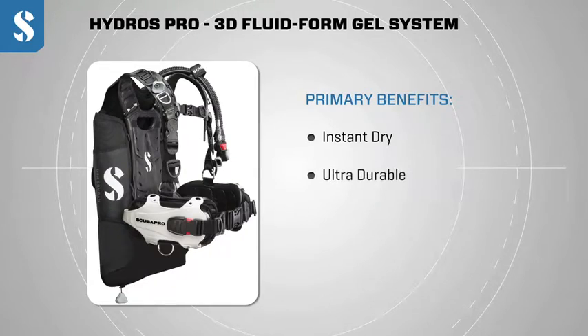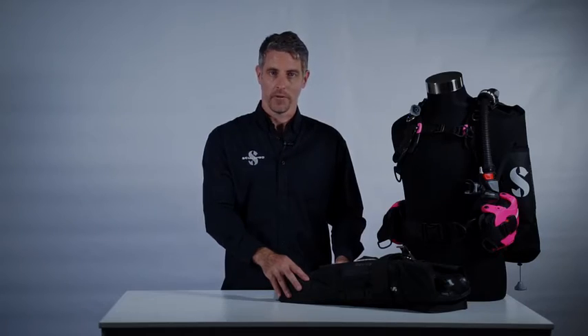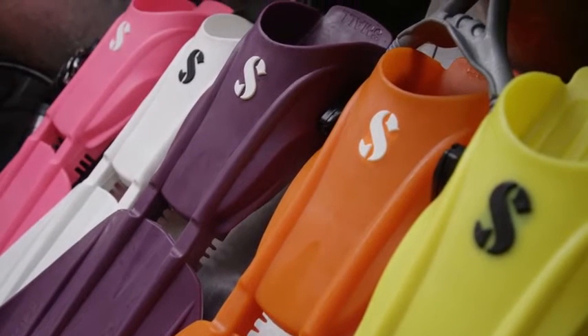Number two, it's ultra durable. Monpreen is a well-known and proven product that we have used on high-end fins for many years. It's extremely resistant to chemicals, to sunlight, and to abrasion.